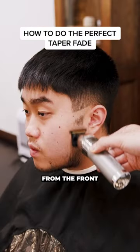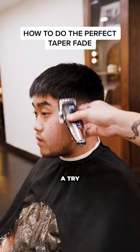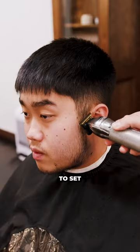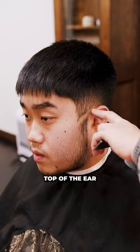Alright, so you like the skin look from the front, but you don't want to be bald all the way around. You're going to have to give this taper a try. So the first bald line you're going to set right here. You're going to curve it down fully, and I'm going to match it to the top of the ear.